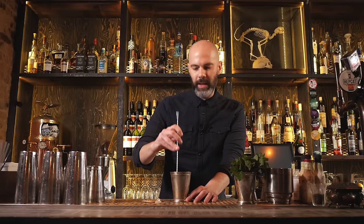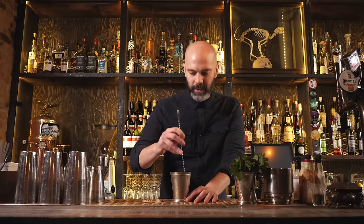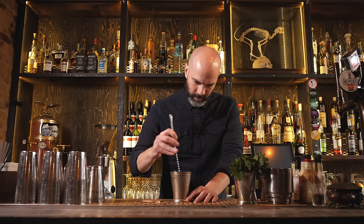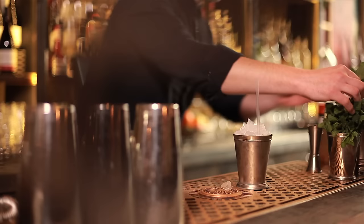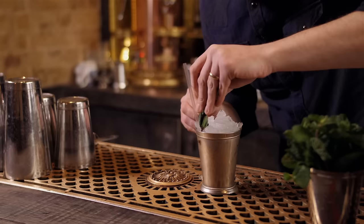You basically want to keep stirring until there's a nice frosting on the outside of the glass, but don't let that be the only judge — test it for dilution. Of course, if you're drinking this on a hot day it's going to continue to dilute very quickly, but this is supposed to be a nice refreshing summer drink. Take your straw — a metal one is even better. Top that up with more crushed ice, a nice big mound on top, then finish off with a nice big sprig of mint. Give it a big slap to release the flavours and aromas. And that is the mint julep.